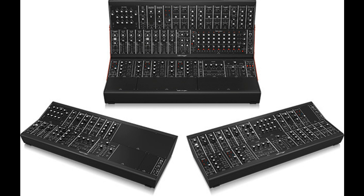System 15 is $1,599. System 35 is $2,299. In stock and immediately shipping from our factory. More information at www.behringer.com.